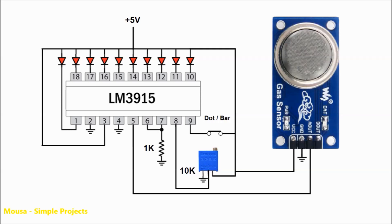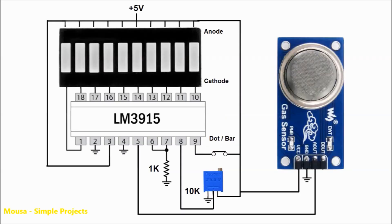This IC lights up some LEDs depending on the gas concentration. The interesting thing about this IC is that you don't need to use any resistors to protect the LEDs, because this IC has a constant current LED driver. Instead of using discrete LEDs, I just used an LED bar, which consists of 10 LEDs in the same package.